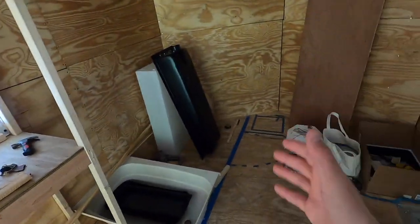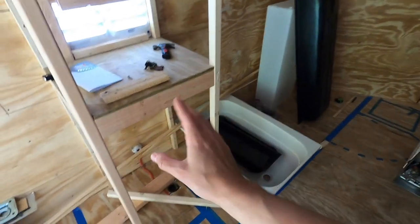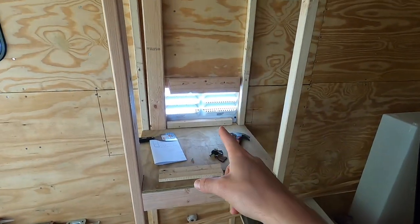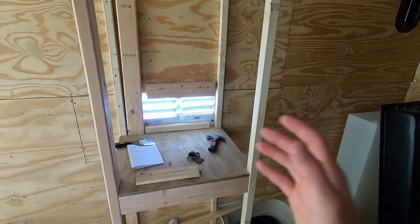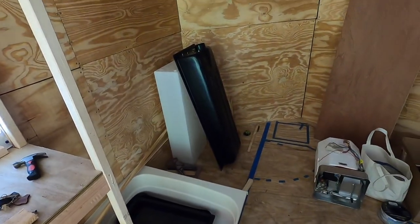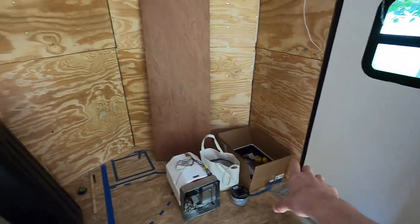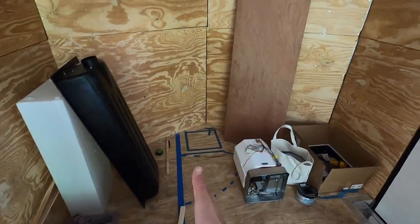We're getting really close to being done. Really all we have to finish up is the bathroom. We need to get the water heater put in, the refrigerator put in, all the wires run for the lighting and the electronics for all of that stuff plus the plumbing. Once that's all in we can start on the cabinets, because we can't do those until we have a wall for the bathroom.